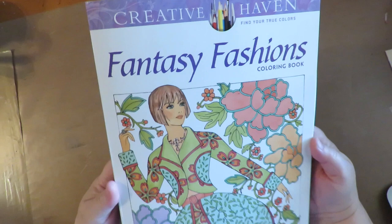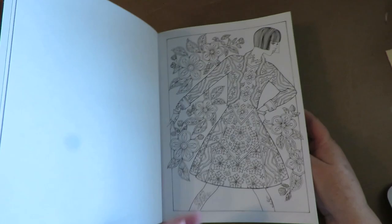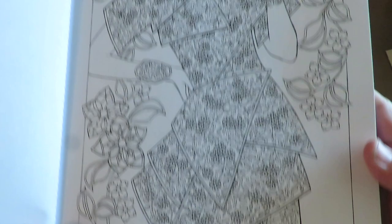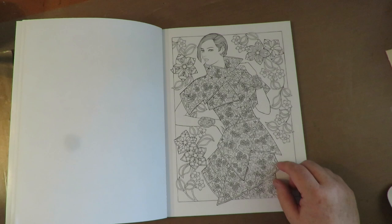For this, I'm going to use a page out of a coloring book. This is an adult coloring book from Creative Haven called Fantasy Fashions. There are tons of really fun images that you could do this technique with throughout the whole book — any of the pages would work for what I'm about to show you. For today, I'm going to use this image right here. What I'm going to do first is to scan it and print it onto paper or cardstock, doesn't really matter which one.